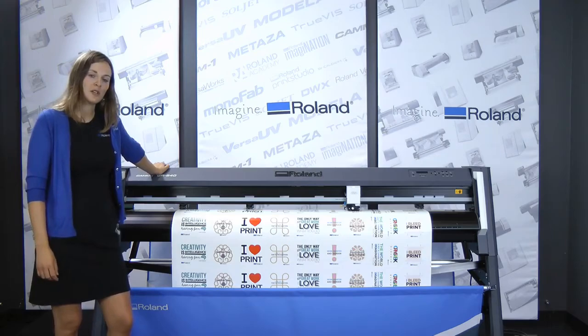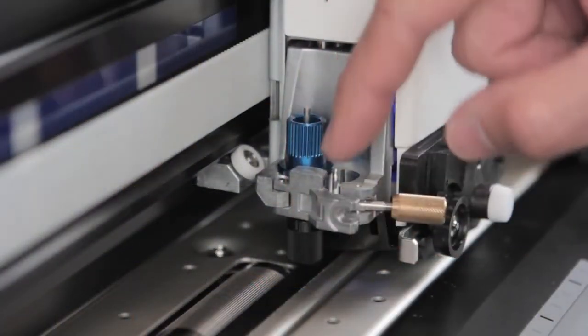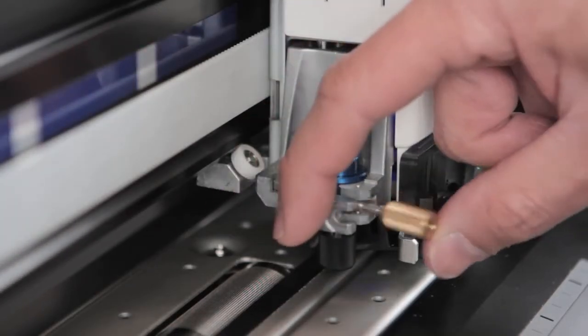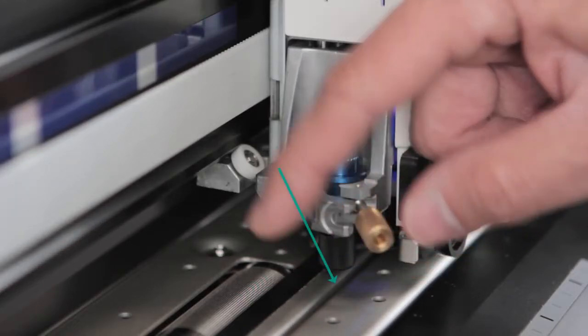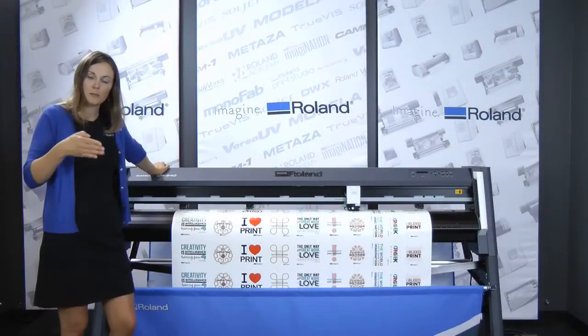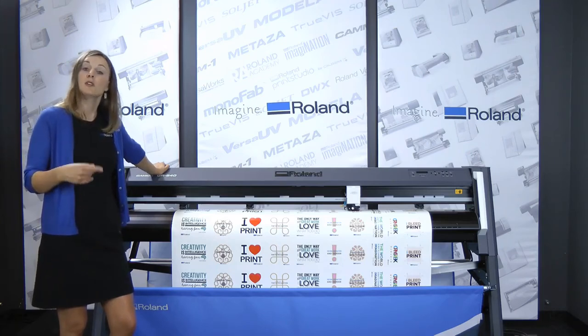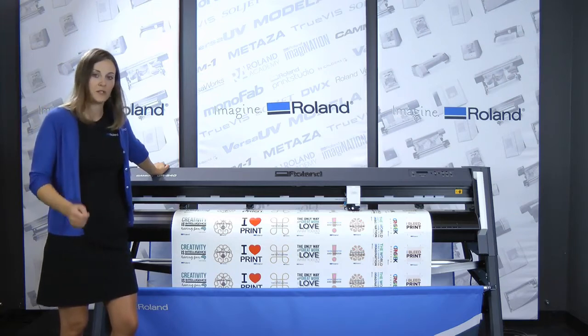This cutter has a dual position blade holder in the tool carriage. So what that means is you can transition from kiss cutting to perforated cutting with ease. The perforated cutting blade holder position is located over a groove in the platen, so the blade is no longer making contact with the cutter protection strip during perforated cutting, which extends the life of the blade as well as the cutter protection strip.